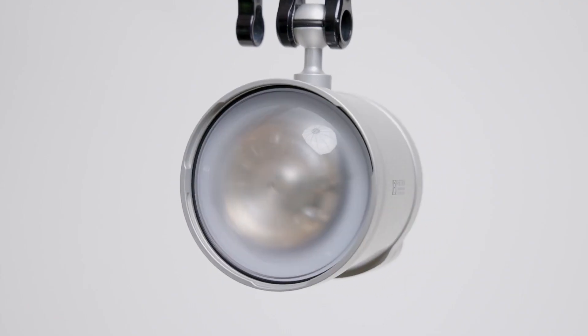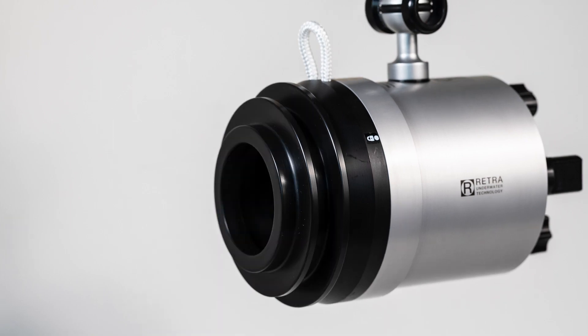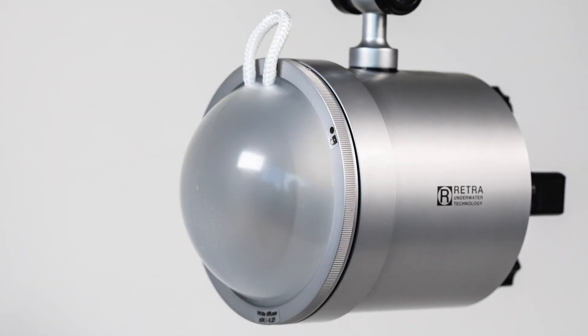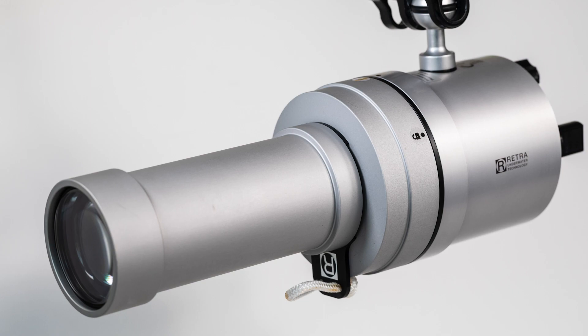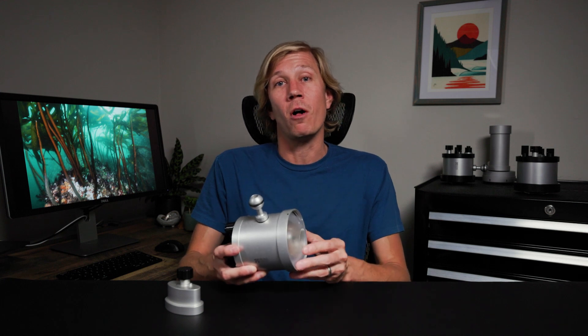Finally, the front bayonet mount of the RetroFlash Pro Max remains the same and is compatible with all existing Retro accessories like the LSD snoot, diffusers, and macro rings. Retro is making sure that any light modifier you purchase remains compatible across all of their strobe models, creating a true future-proof system.